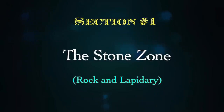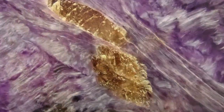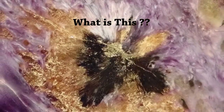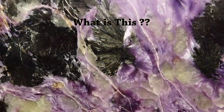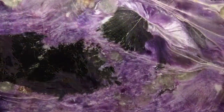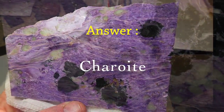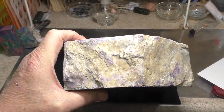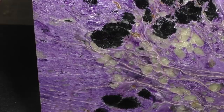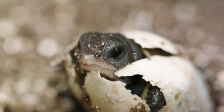We're entering the stone zone and today's rock is this — you need to guess what it is before I say it. This is charoite. Charoite was found in Russia in the 1940s but only really reached lapidary people in the 1970s. It's a beautiful purple — that's the normal surface. If you can get it, it's great to have. This is 17 pounds worth.